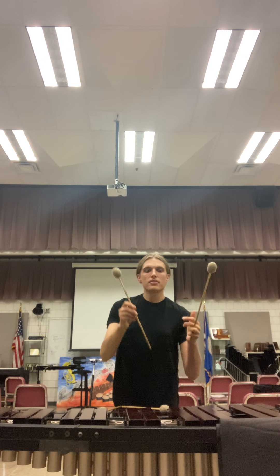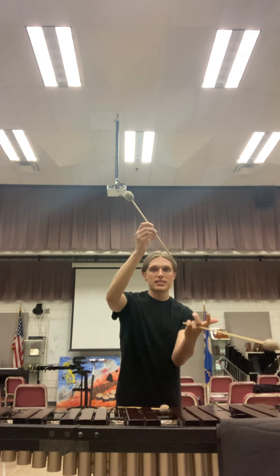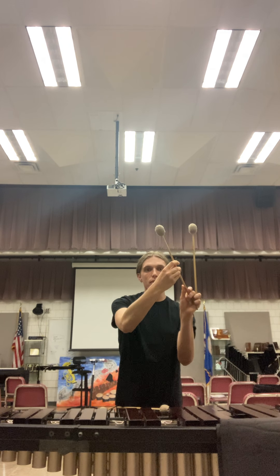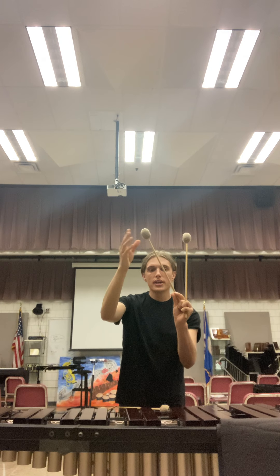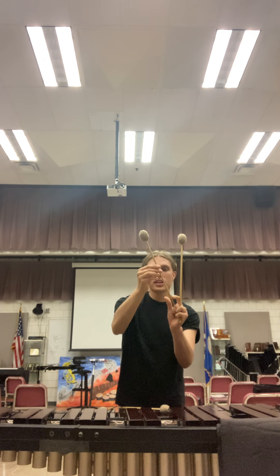Now you want to take your other mallet. I like to place it in the center of my palm first. Then you're going to use three fingers to hook around the mallet. Your middle finger holds the mallet in place, while your thumb and index finger create what's called the fulcrum. Your pointer finger wraps around and the mallet rests on that first knuckle.